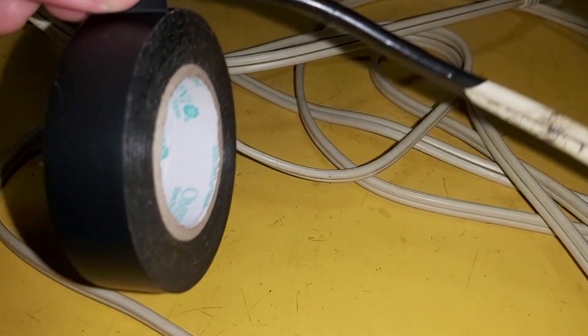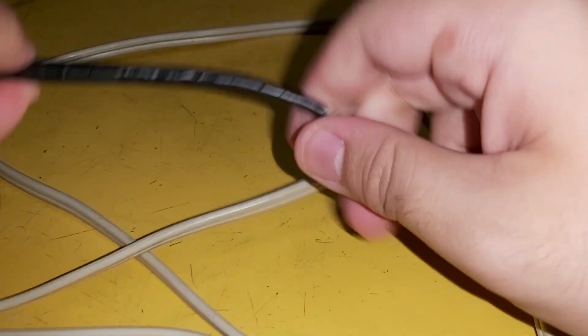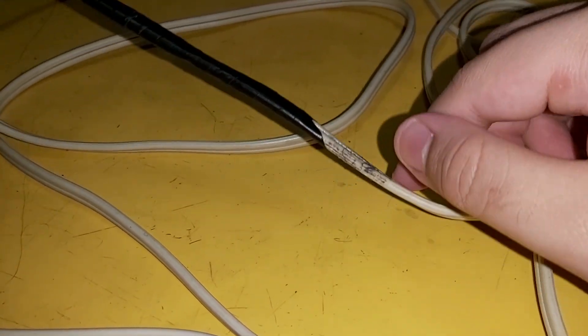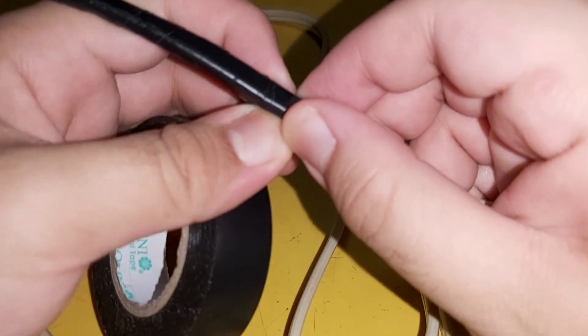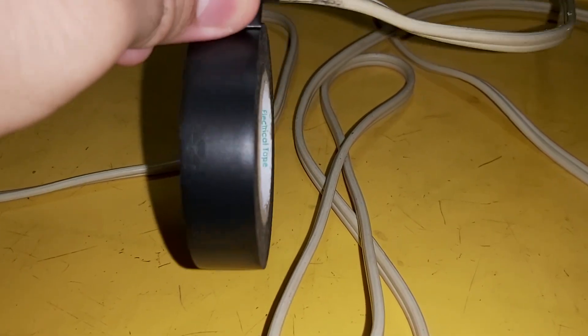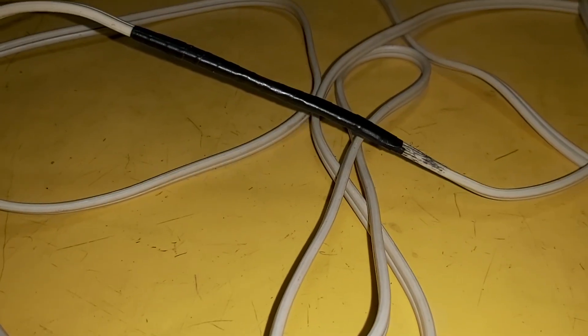Okay, here we go, let's try to use this electric system. This is a broken extension cord — you can see the snap in the brace. Now fixing and repairing: the drainage wire is copper. Take the other one and wrap it with electrical tape — wrap it rough like this. There you go, nice and fixed!